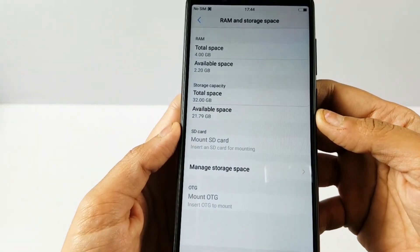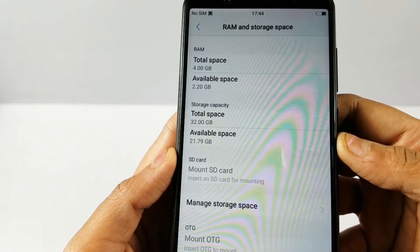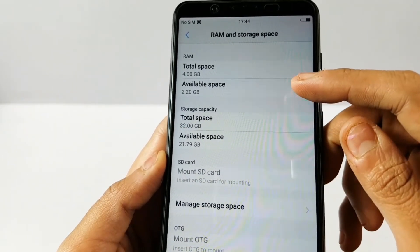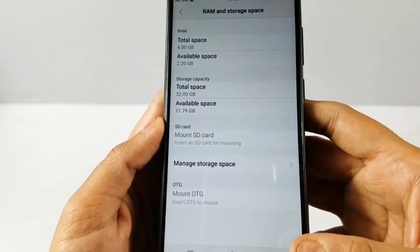About the phone: it runs Android 7.1.2 with Funtouch OS 3.2. The processor is a 1.8 GHz Qualcomm Snapdragon 450 octa-core. Battery is 3000 mAh. RAM is 4GB and internal storage is 32GB. On this new device, 1.6 GB RAM is free and 22 GB internal storage is available.